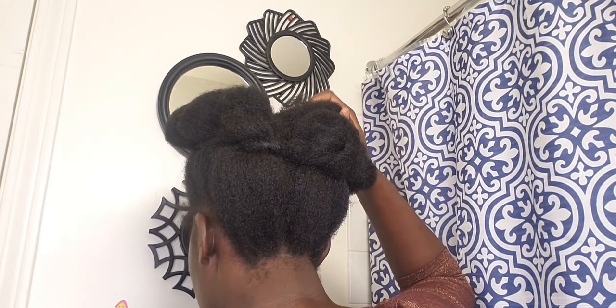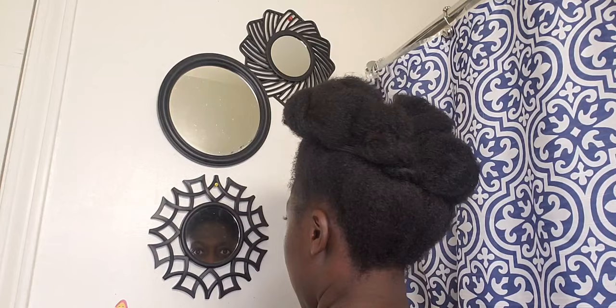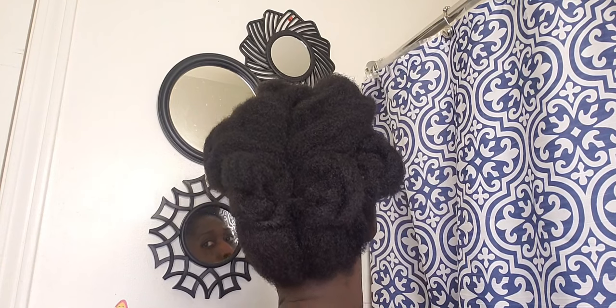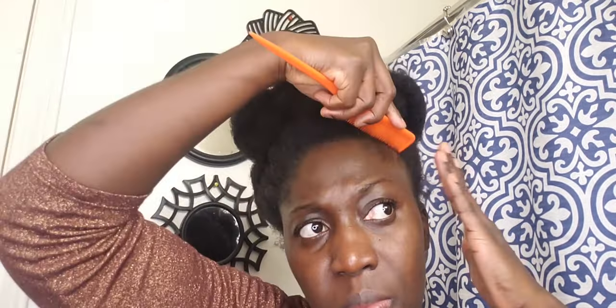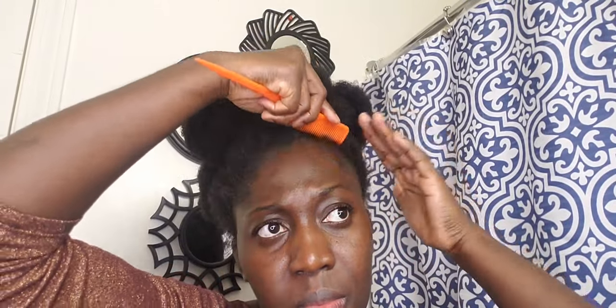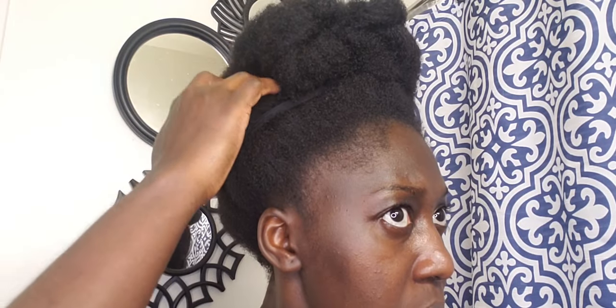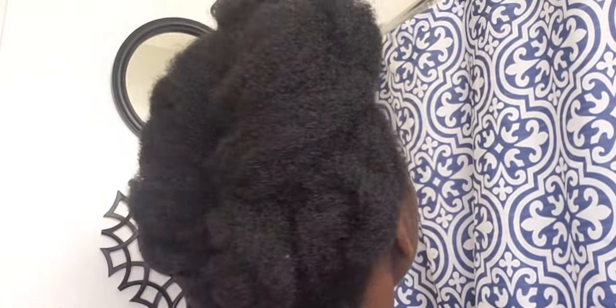I used my hair to pull it before I did it, and I made sure that my hair was well secured. I straightened out my fingers through it and made sure that the hair was laid out straight. Then I used my comb to clean it out, and this is what I was able to achieve — a very nice looking high puff natural hairstyle.